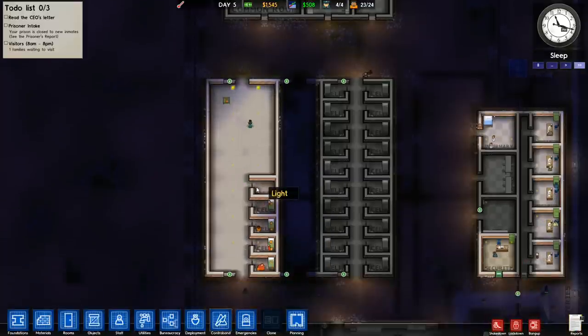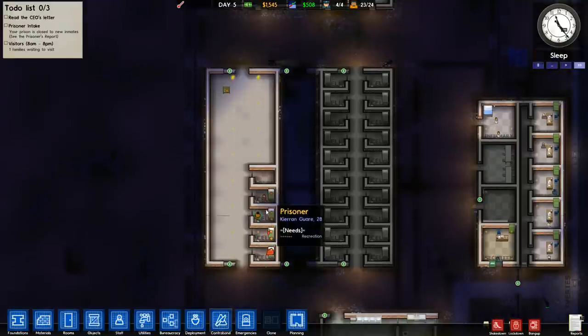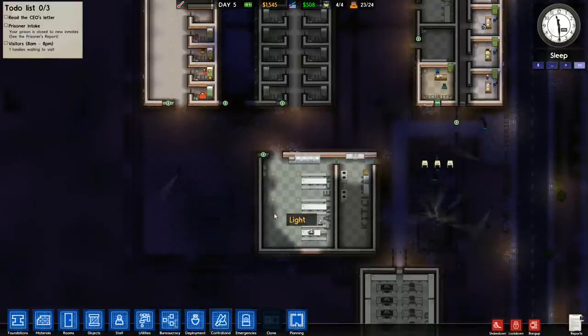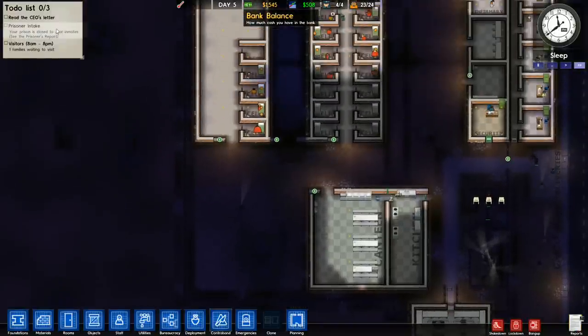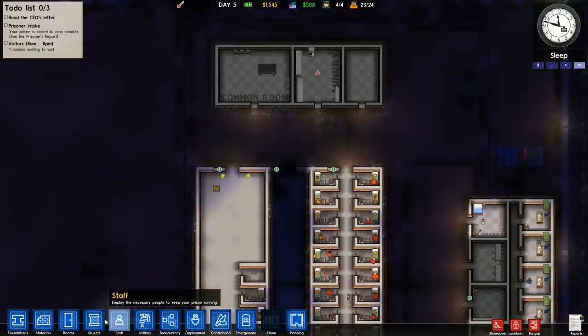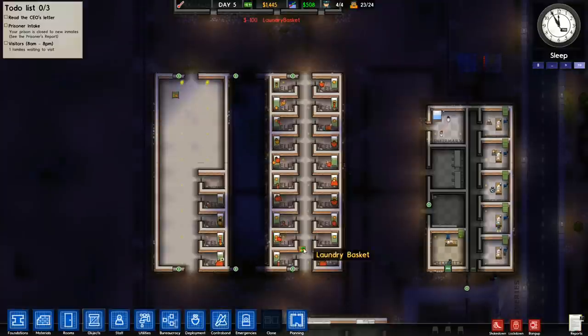Obviously there's not much to worry about here. It's looking pretty good. I just can't see all the license plates now because of the fog of war, but that's going to be a nice chunk of cash for us. Maybe we'll accept some prisoners, maybe not. We'll go ahead and give them a second laundry basket here since this one's always out.